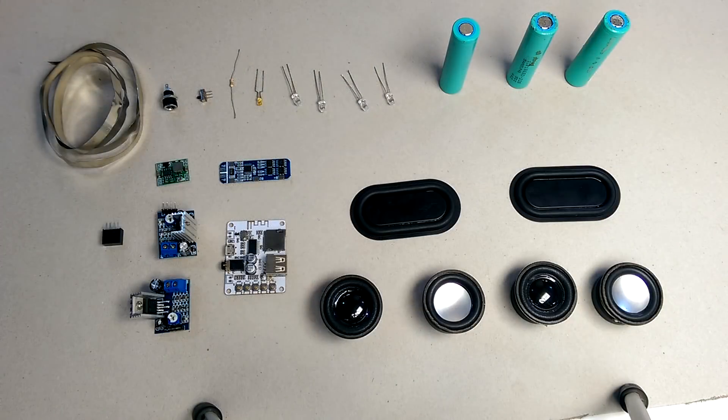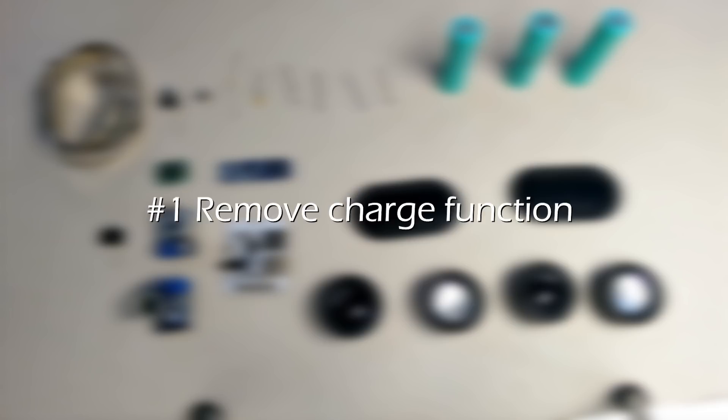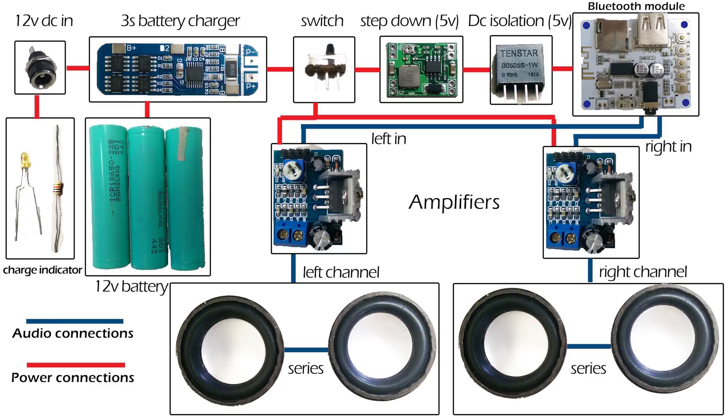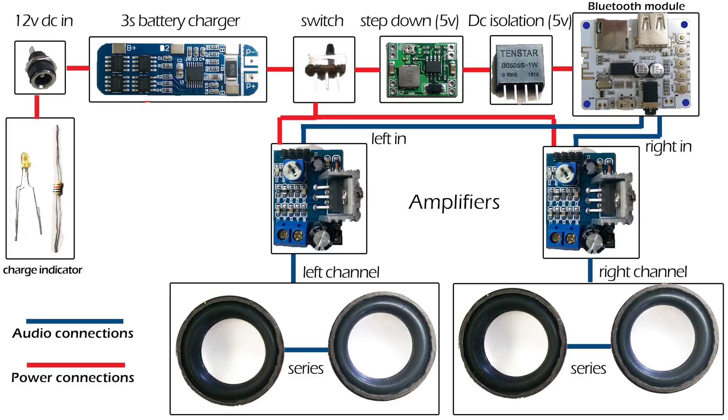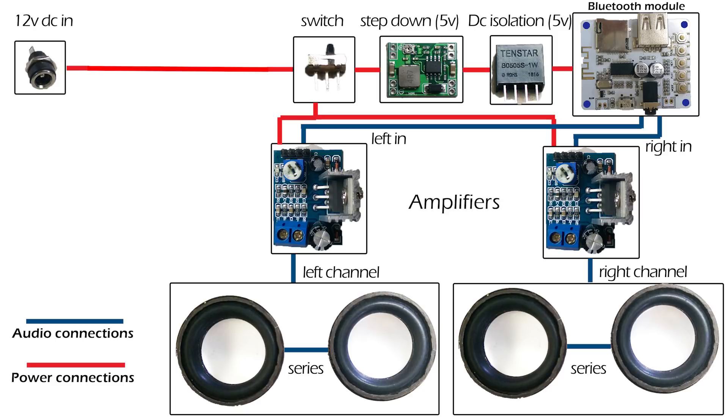The number of modules I used might seem a bit much, especially if you're not very good with electronics, so here are a couple of ways to simplify the electronics and still have a pretty cool 3D printed speaker. First is to remove the charge function. Taking out the charge function means the speaker only gets power from the DC jack, but you get to remove the lithium battery and the battery protection module. You can also remove the charge indicator if you wish to trim down the circuit a bit more.